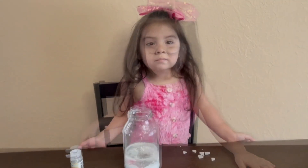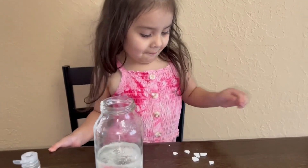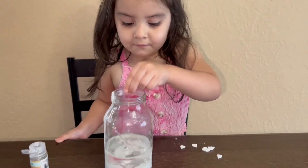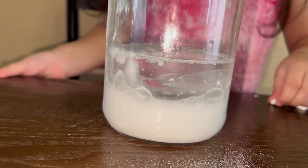Now, what do we need to do? We're going to put some Alka-Seltzers in there. So break that up into little pieces. Now this is the really fun part. Alicia, go ahead and stick those Alka-Seltzer pieces in there. Whoa! And we're going to see a snowstorm in a jar.